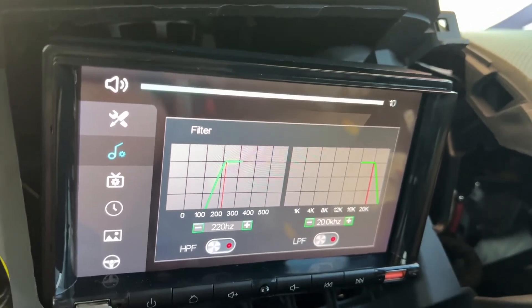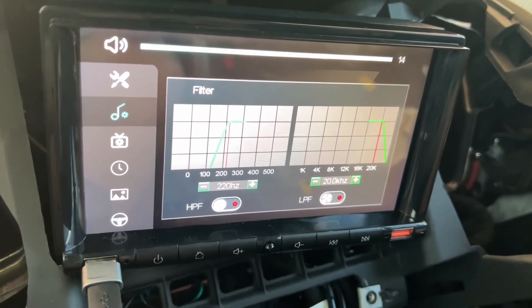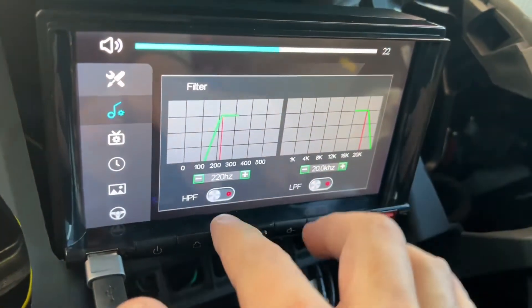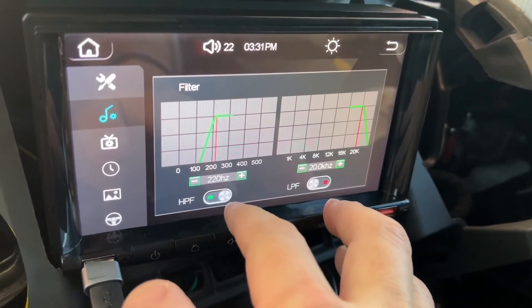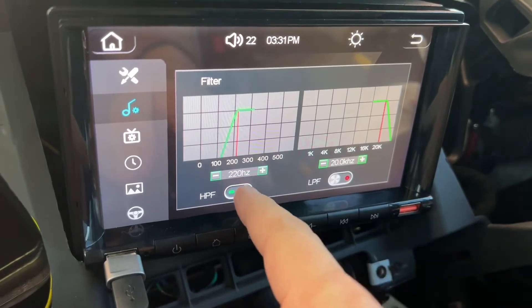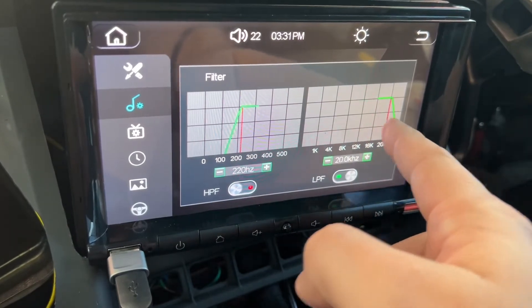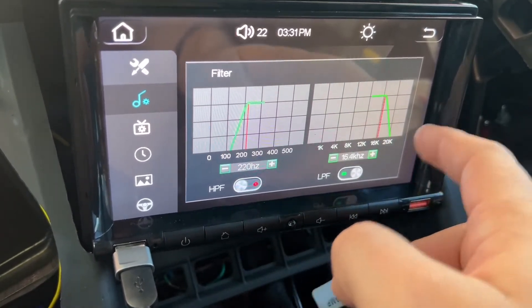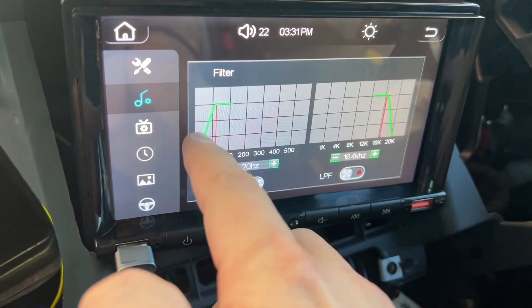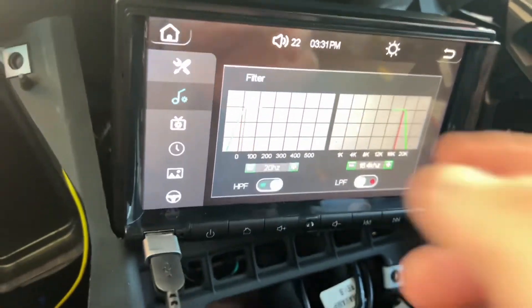You have to do the frequencies that go to the four speakers and allow the sub to do what it's supposed to do — create sub frequencies. Well, guess what, look what happens — this is BS. You can hear the bass, right? I thought I could adjust the frequencies to the four speakers, but no, it ruins everything. You're not controlling just the four channels, but the subwoofer output as well. Cool parametric EQ, right? But it's worthless.